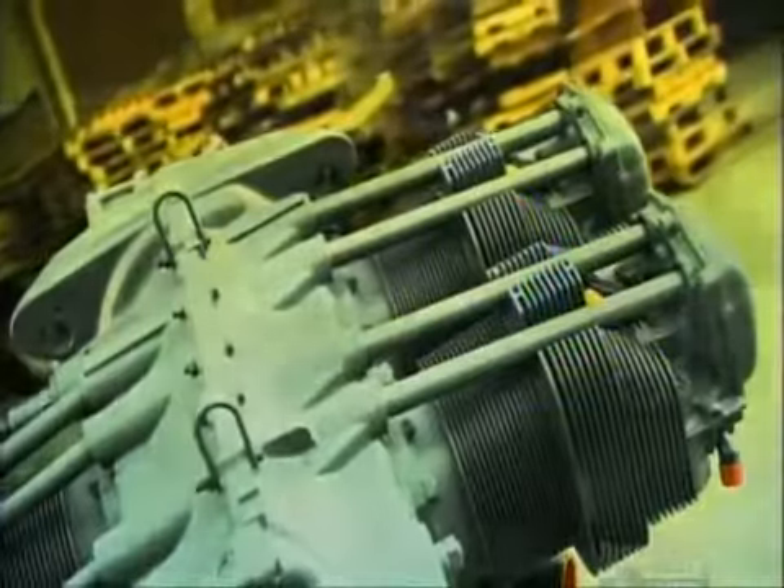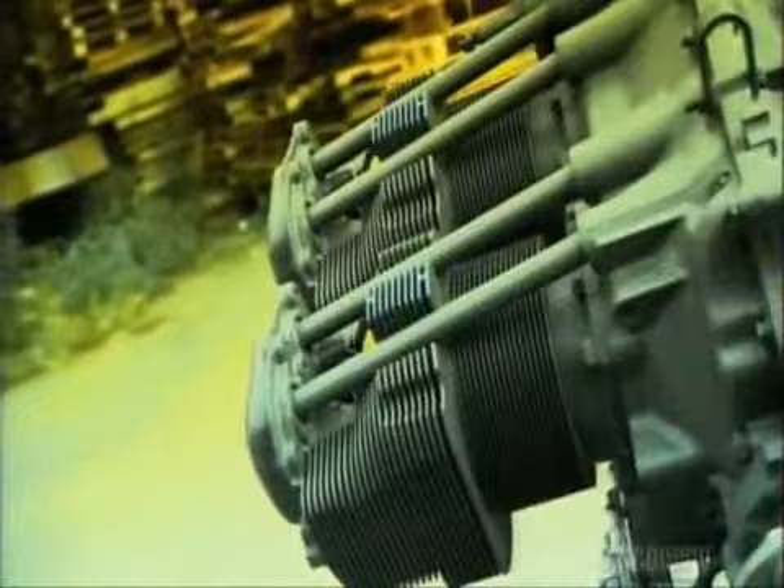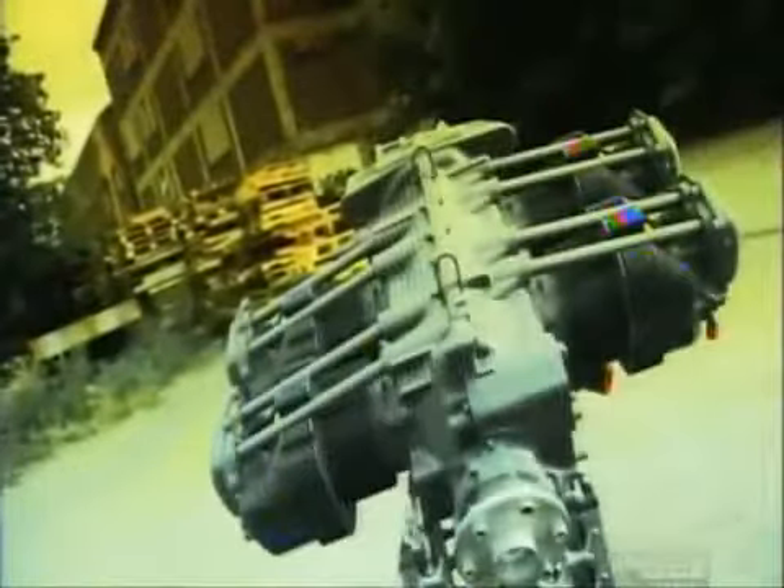For safety reasons, aircraft engines have built-in redundancy features, like dual spark plugs and dual ignition systems, so that vital components have a backup. Rising gas prices and eco-awareness are compelling manufacturers to build aircraft engines that are more efficient and less polluting.